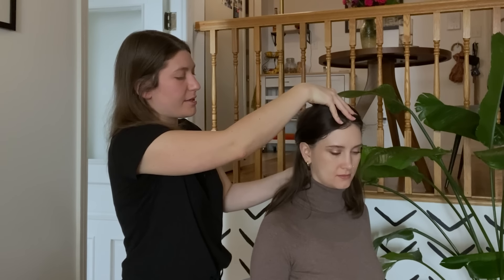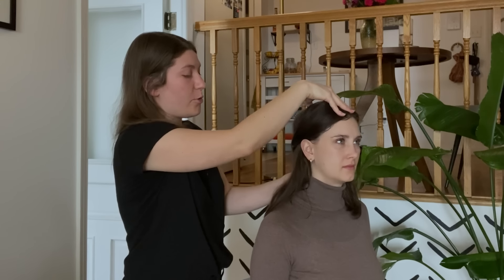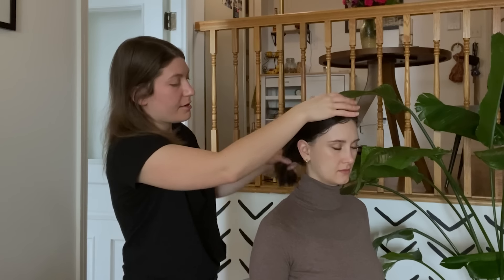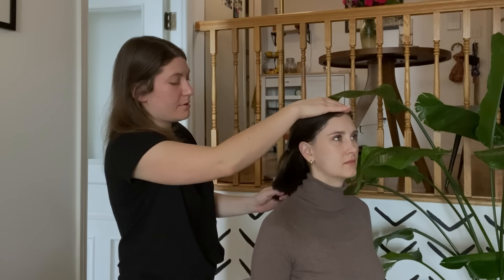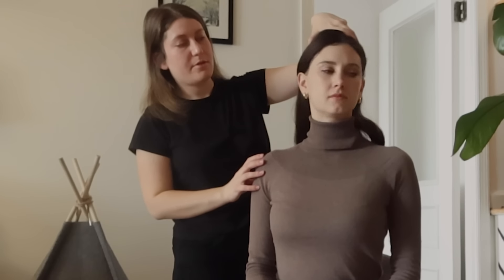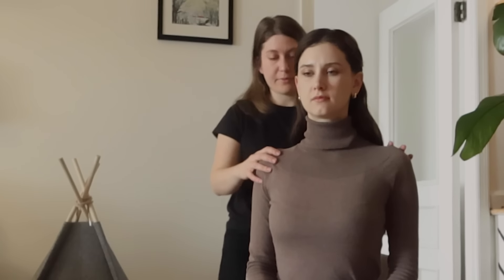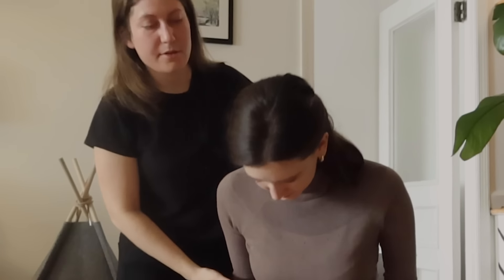Let me just take a look at you here. I'm just going to be tilting your head up and down — just relax and let me move it. We just want to create openness in the chest, length in the neck, and have your eye line look straight ahead. I'm just working with the movement, the natural movement of your body.